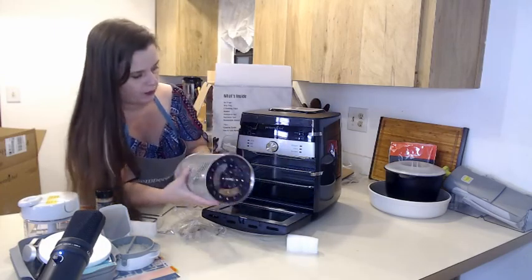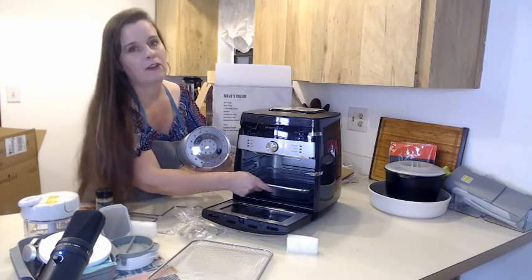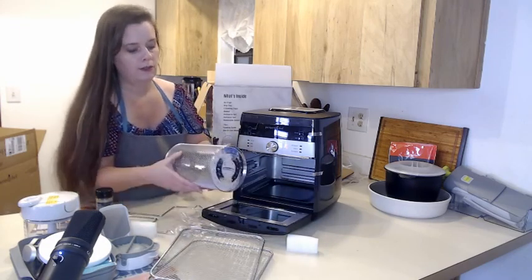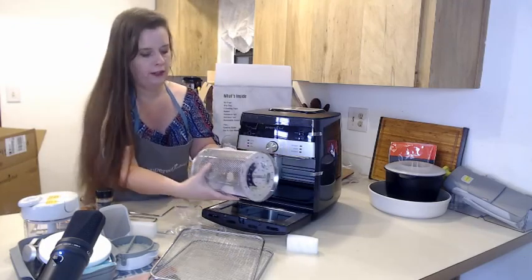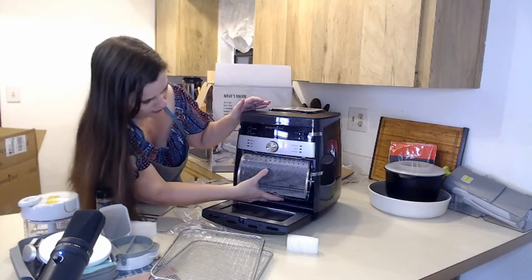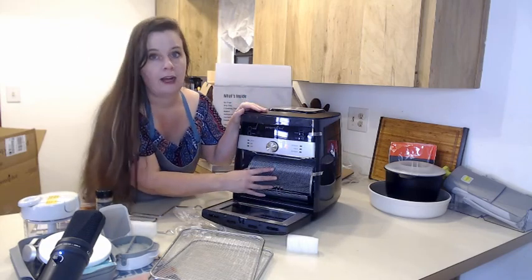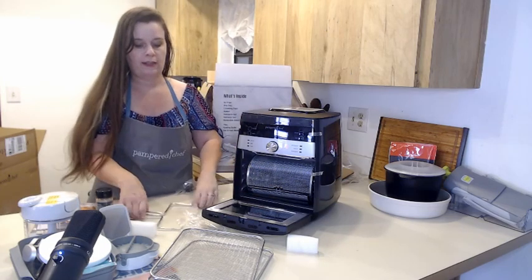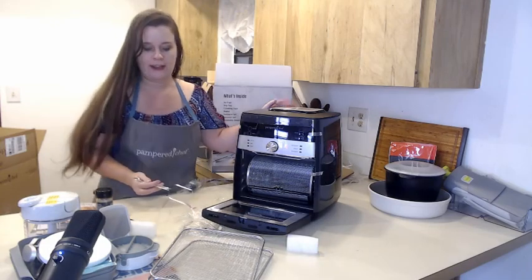When you're cooking french fries or something else that you want to spin, it has this neat little basket that you can put in there and rotisserie. But it's kind of tricky getting it in — you have to practice before the oven is hot. Then you have to practice getting the tray in and out with this device, which I don't know how to do yet.